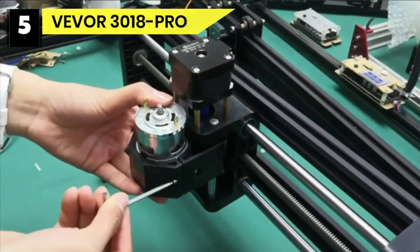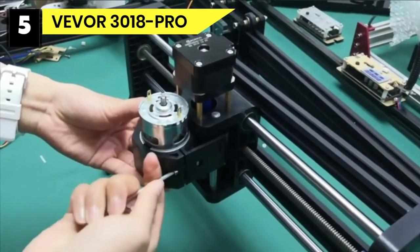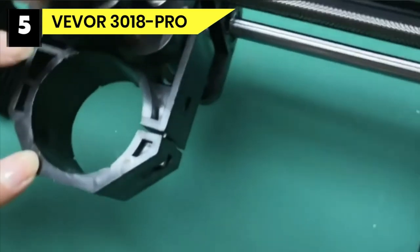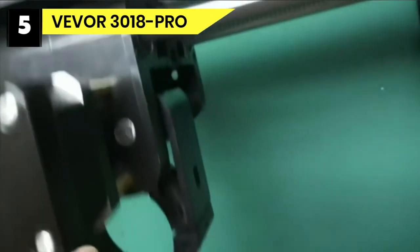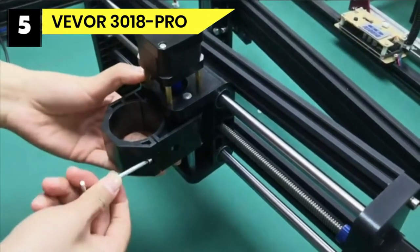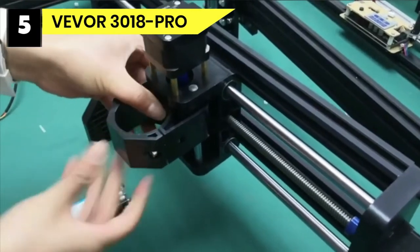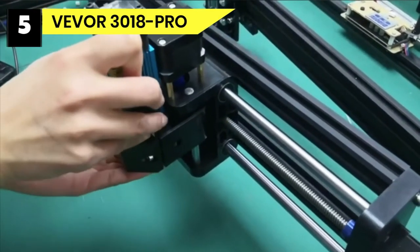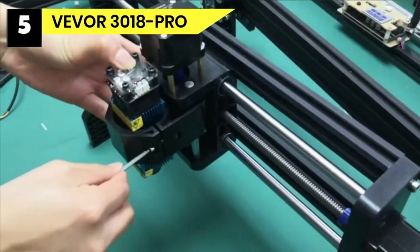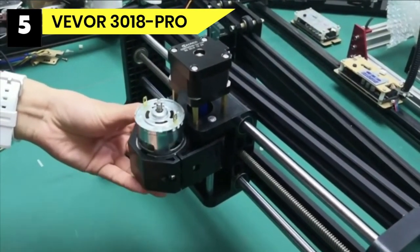Number 5: Vever 3018 Pro CNC Router under $1,000. The Vever CNC 3018 Pro 3-axis CNC Router Kit is an upgraded version of the 3018 CNC, made of durable aluminum and bakelite material with high precision for wood and metal. It features three refined axes that can realize plain engraving, with an effective working area of 300mm (X) x 180mm (Y) x 40mm (Z), or approximately 11.8 x 7.1 x 1.57 inches. The driving units consist of T8 stainless steel screw rods.